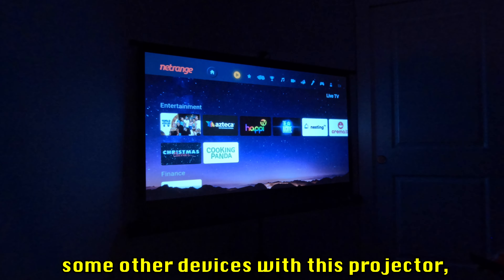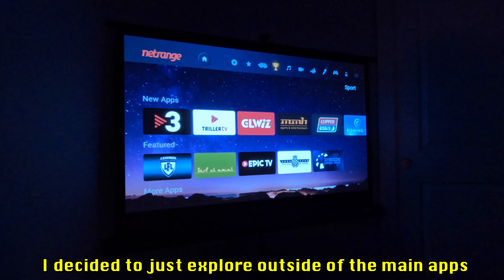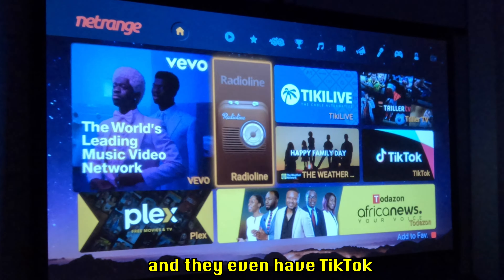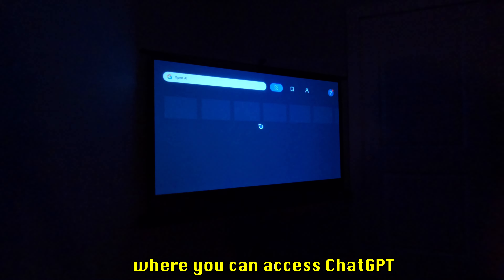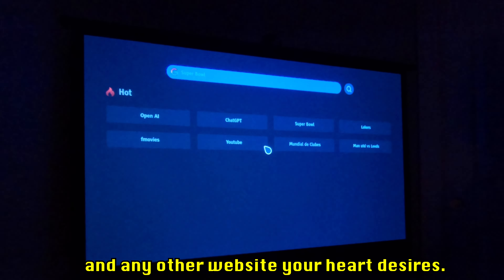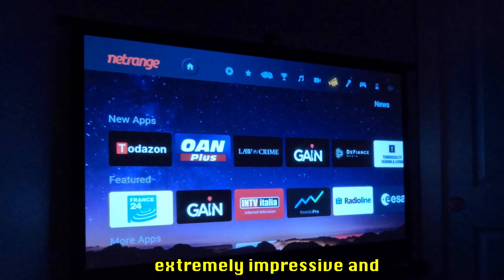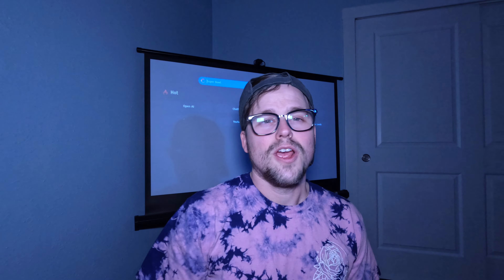Before connecting other devices, I explored outside the main apps and discovered there are a ton of accessible apps. They've got Plex, TikTok if you want to doom-scroll on a bigger screen, and even what looks like a browser where you can access ChatGPT and any other website your heart desires. The Netrange app store was extremely impressive and I can't wait to dive deeper into it.